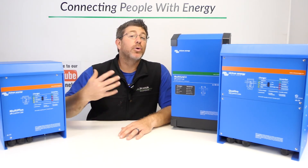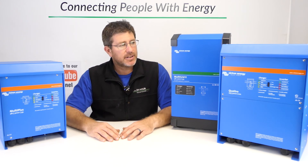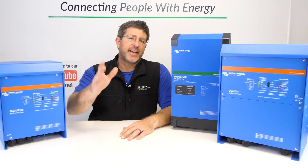We'd love to hear in the comments below what you're looking to do with your Multiplus or Quattro, or what you decided to go with in your situation. We'd love to hear how you use your products every single day in your installation. Thanks guys, and have a great day.